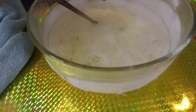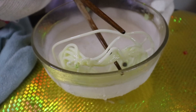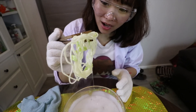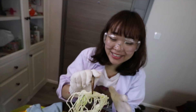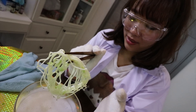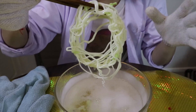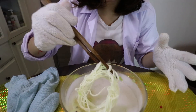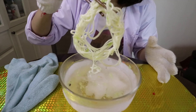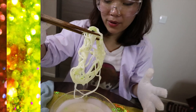Oh my gosh, oh my gosh, is this spaghetti? Oh my god, is this spaghetti? So guys, condensed milk cannot break, it defrosts very fast, and then it's really hard to keep the shape, but it looks like noodle anyway.